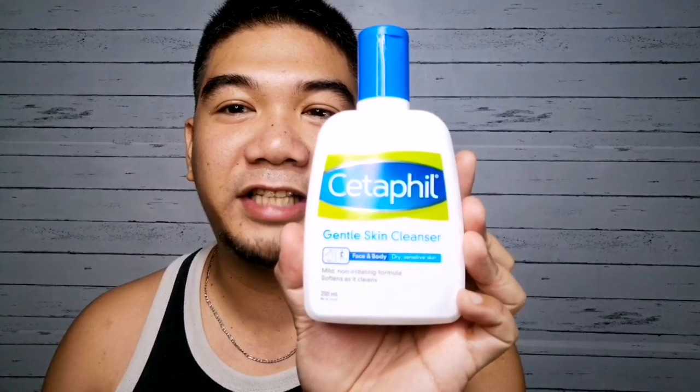First thing that I do is wash my face like everybody does, and then put on moisturizer. What I use is the Cetaphil Gentle Skin Cleanser to wash my face, and I also use the Cetaphil Face and Body Moisturizing Lotion.